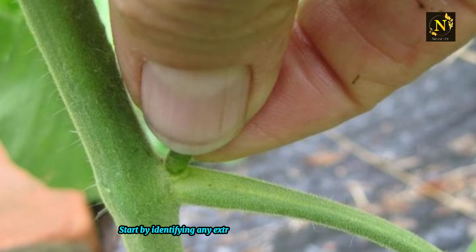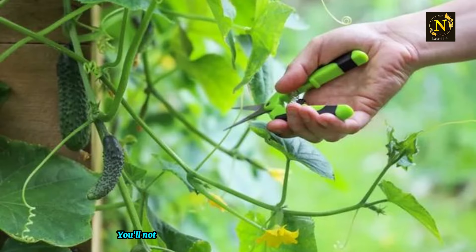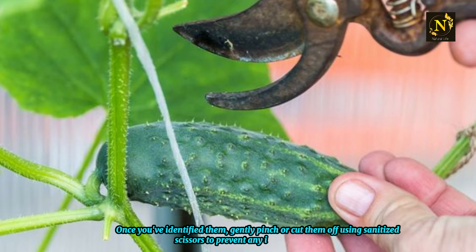Start by identifying any extra shoots growing from the side of the main stem. These can be easily spotted with a quick scan of your plant — you'll notice them branching off from the main stem like little offshoots. Once you've identified them, gently pinch or cut them off using sanitized scissors to prevent any infection or disease.